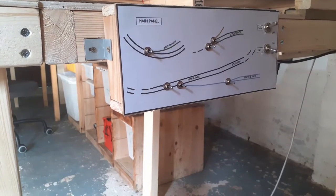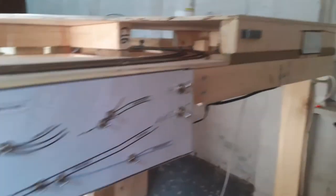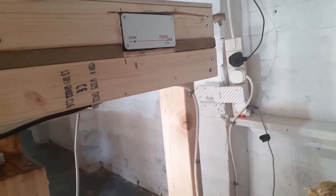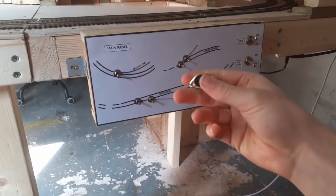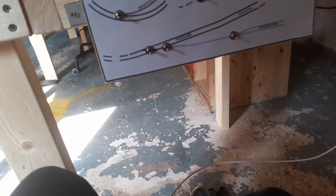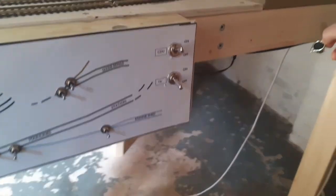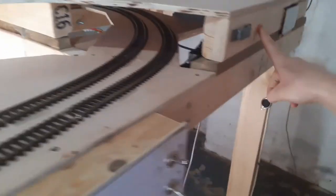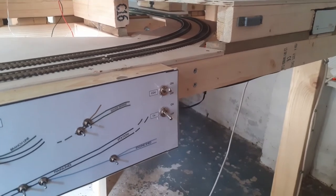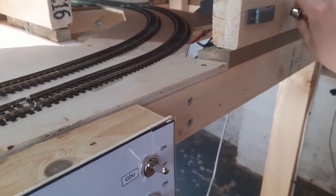I'm now over where the first of these connectors is going to go, by the control panel. You can see the wire coming down and the command station mounted there — that'll all be tidied up when I put a fascia board on. I want to put the first connection just up here. I've got this mount that I 3D printed — I designed it myself and it fits the controller quite nicely via the hook on the back. I'm just going to drill a hole here to mount it in.